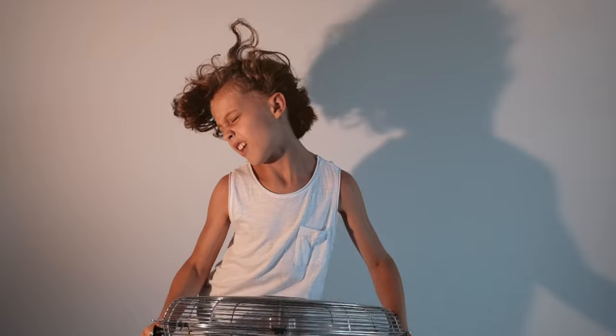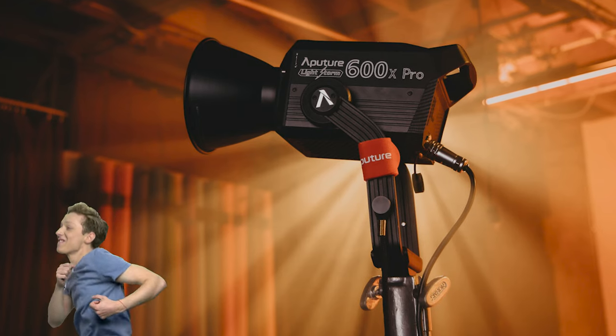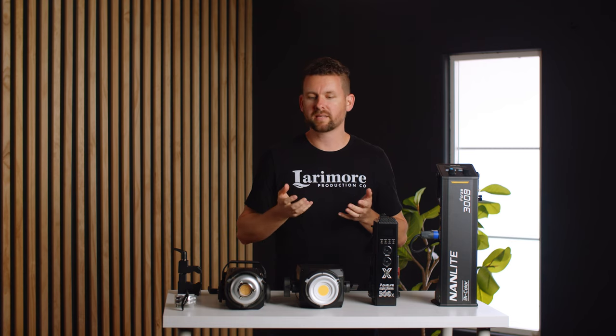For those of you who don't know, I'm kind of an Aputure fanboy. I've always loved Aputure lights and I get excited every time they launch a new one. For a long time we've had the Aputure 120d's and the 120d Mark II's, and we wanted to beef up our kit. We have a lot of projects where we need more light, so we bought the Aputure 300x.